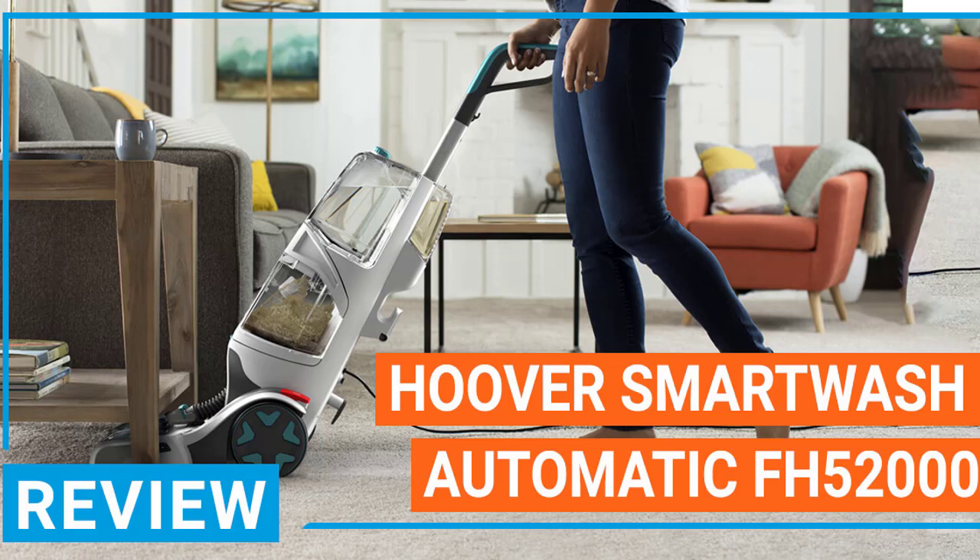This is further enhanced through the use of a pet tool, which is a hose that you can extend for a couple of feet to clean smaller spaces, couches, and sofas. When you are done cleaning, you can pull up a small flap and remove the nozzle and brushes. Cleaning these two components is very simple.